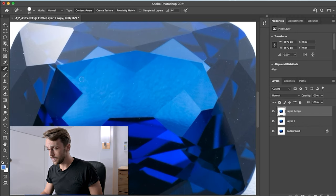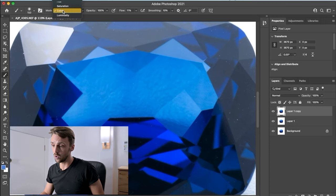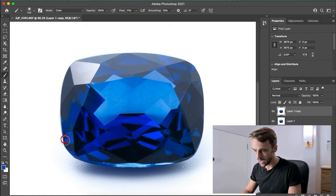Once that's done, hit Command J again for another layer. Select the Brush tool — press B or select it from the side menu — and change the Mode to Color. Keep the Flow low, around 10-11. Hold Option and click to sample a blue color from an area of the stone that looks good. Then paint that color into the areas where the stone has gone black. The trick is not to go overboard — we don't want it to look fake or overly saturated. Less is more.